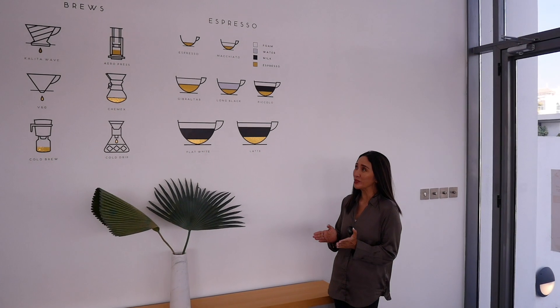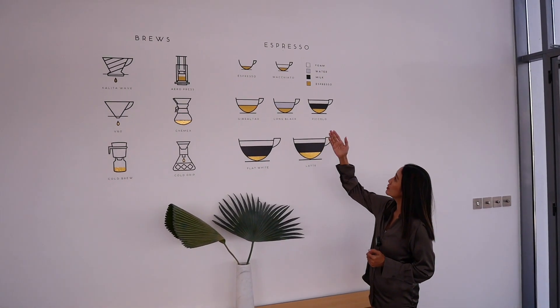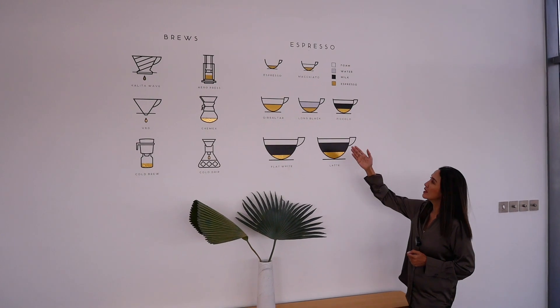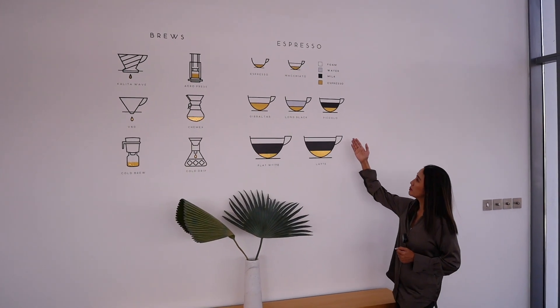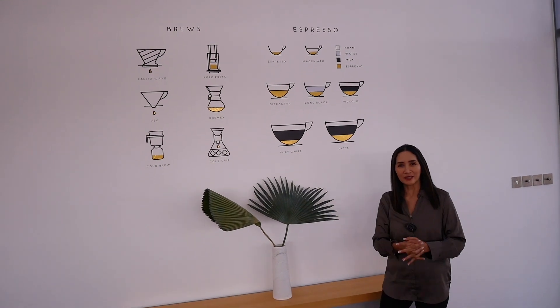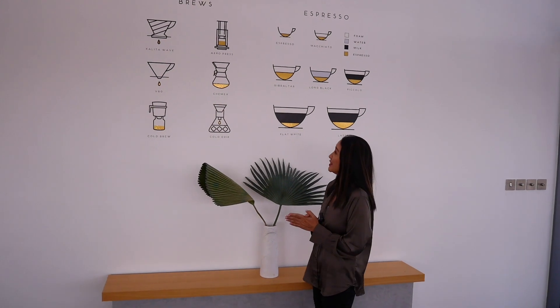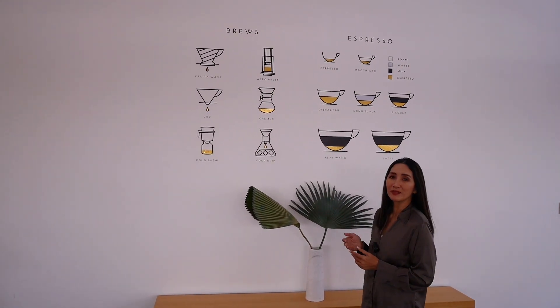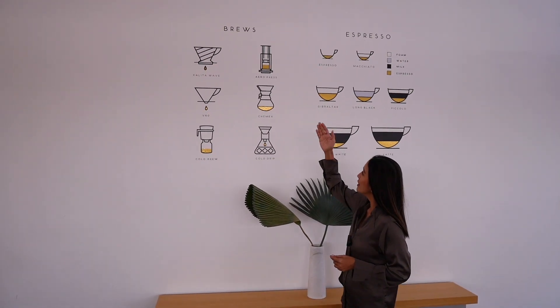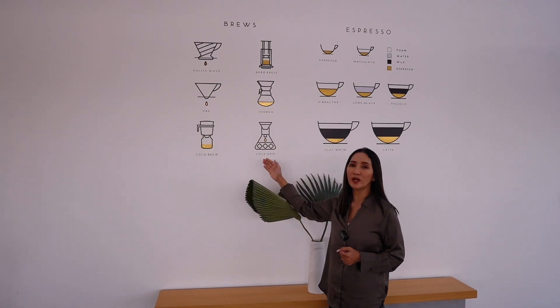Welcome to Alchemy in Dubai. This shop has got very few items on their menu: espresso, macchiato, Gibraltar, long black, piccolo, flat white, and latte. Everything that coffee lovers would have — nothing more. That's all you really need. They also have many different types of brewing methods: Kalita Wave, Aeropress, V60, Chemex, Cold Brew, and Cold Drip.